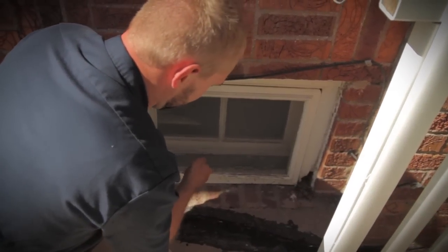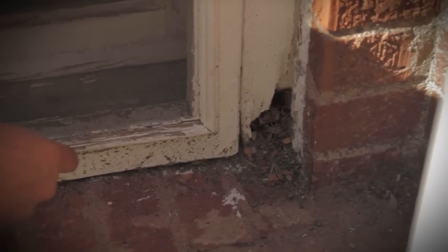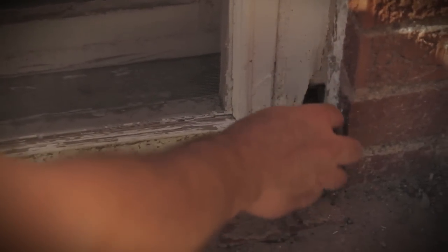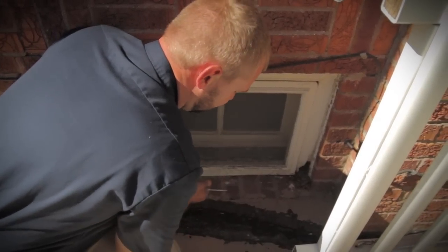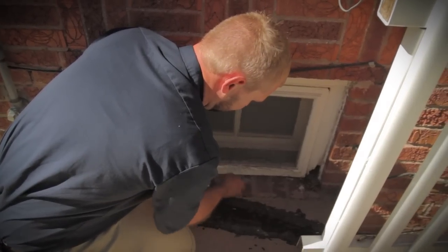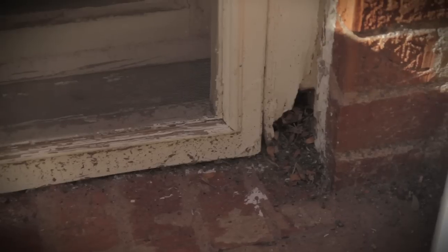Looking at this window down here by the basement — the driveway is right here, the window is right here, and water is going to come down and splash back all over this wood. You can see the accumulated dirt, where the paint has failed because of excess moisture, and there's a big missing chunk of the framing member around the side of the window. The solution is either to replace the whole section of wood, or peel back the really rotten stuff, apply a consolidant and epoxy to fill in the hole. But the main thing is making sure water is being mitigated away from this window — there's not much area between the wood and the ground, so come out during a rainstorm and see what can be done to mitigate the excess moisture.